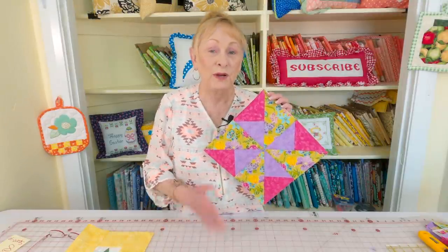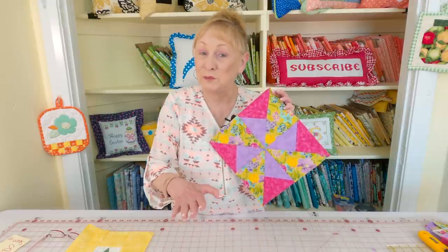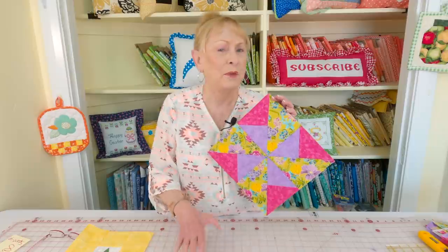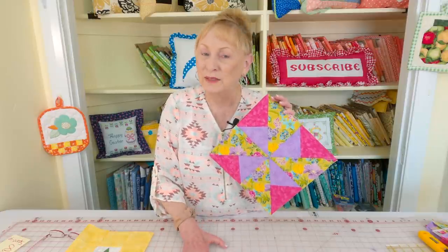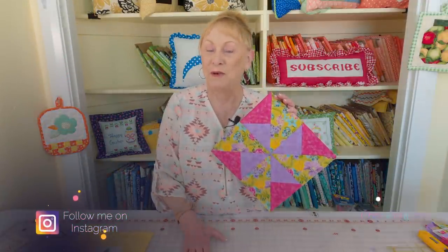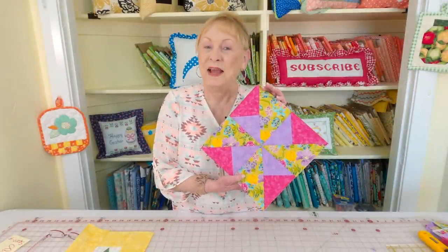Also look for paper piecing patterns on the internet — just enter 'paper piecing patterns' into Google and all kinds of goodies will pop up. I hope you enjoyed this video and learned something new. Give paper piecing a try — you just might like it. Check the links below your YouTube screen for more videos, including beginner sewing projects. Follow me on Instagram and check out my Facebook page, and please leave a comment if you liked the video or have a suggestion. See you next time — thanks for watching and happy sewing!